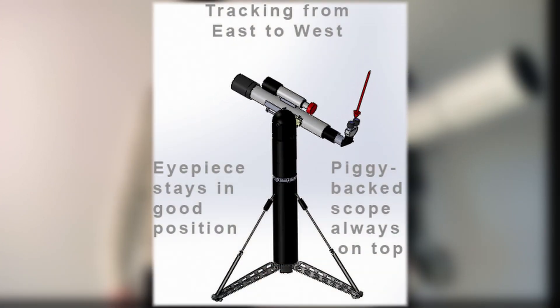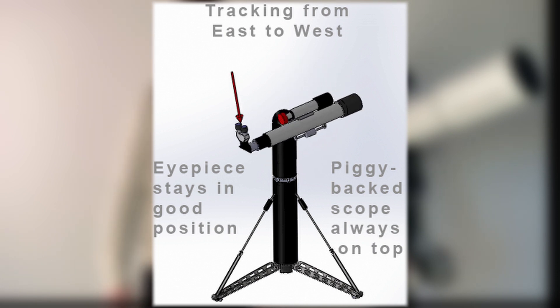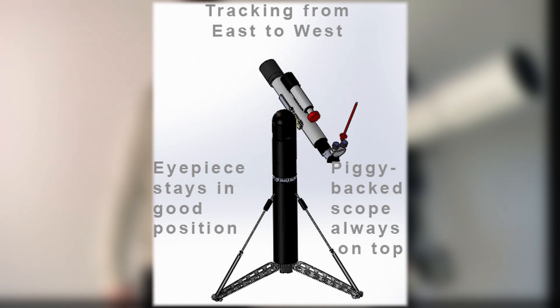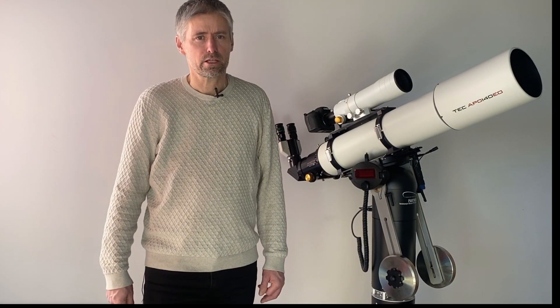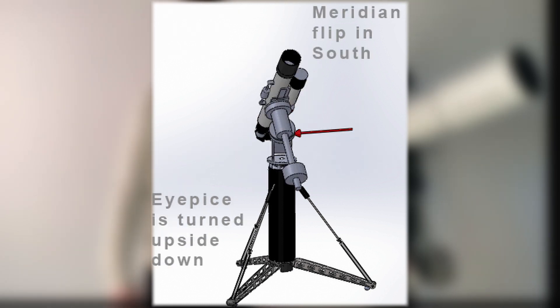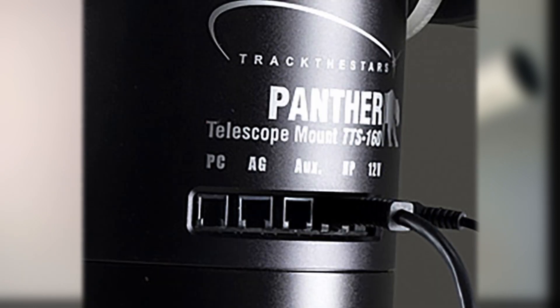The movement pattern of the mount is a great advantage over equatorial mounts. As the mount moves in ALT-AZ, the telescope always stays in the same angle. For you, it means the eyepiece, the finder scope, the main scope, and the camera — everything mounted on the telescope — stays in the same comfortable angle, and this is all over the sky. The issue of meridian flip known to all German equatorial mounts does not exist on the Panther mount.